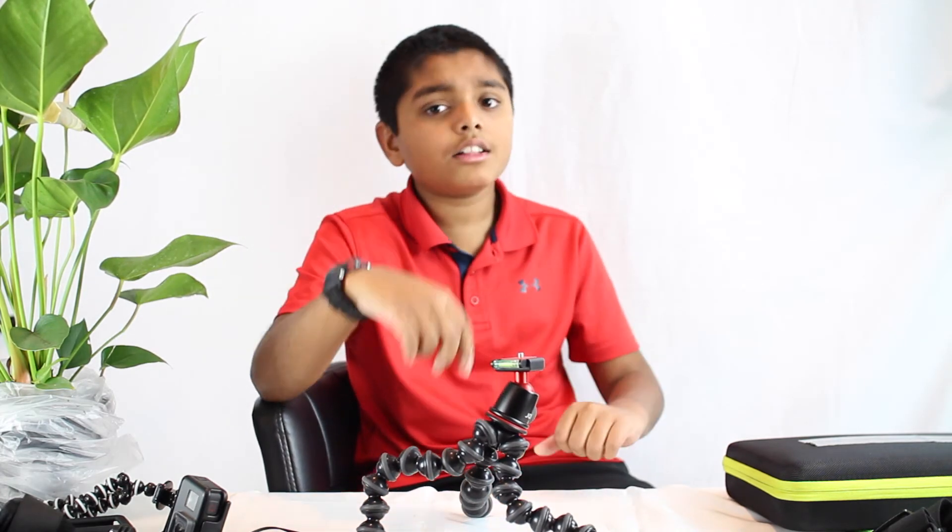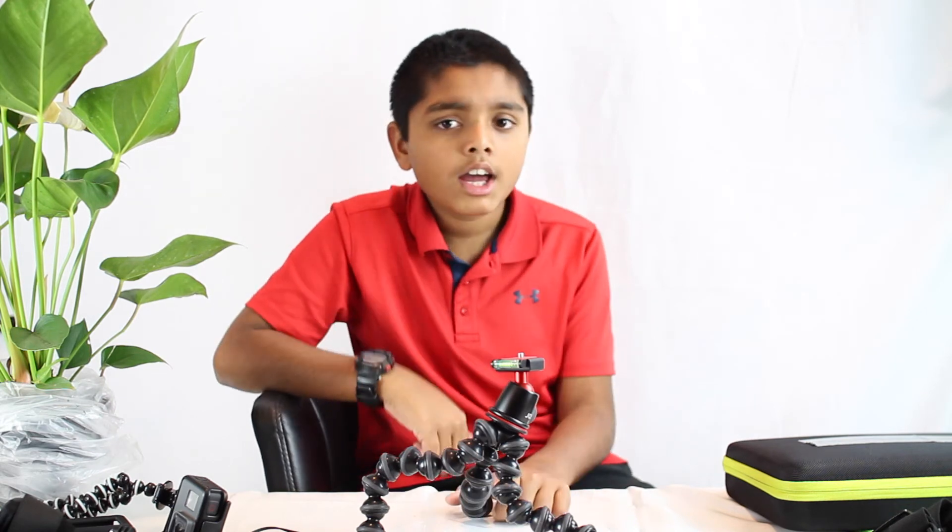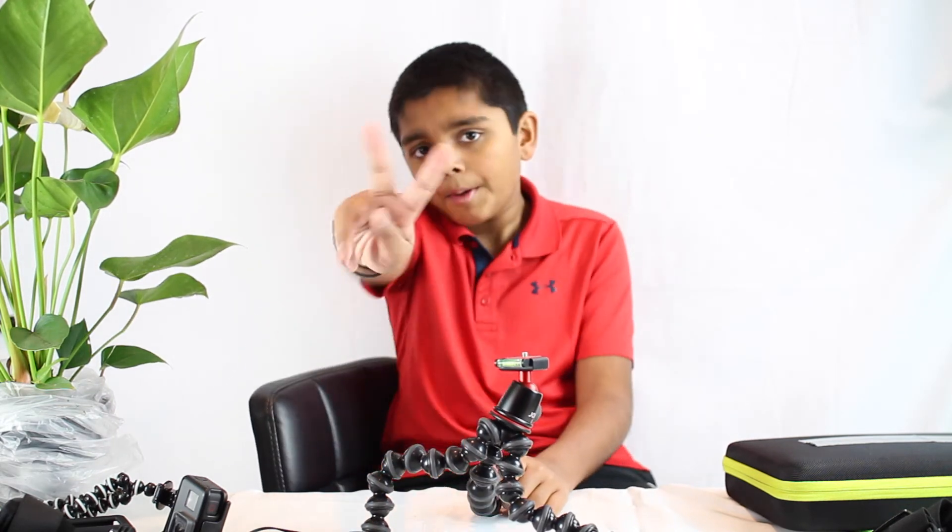Also, ring that bell. Ding ding ding ding. Peace.